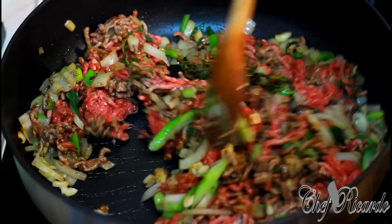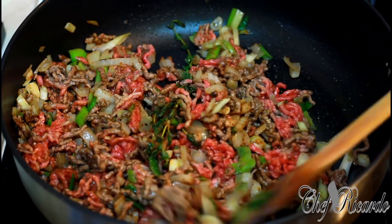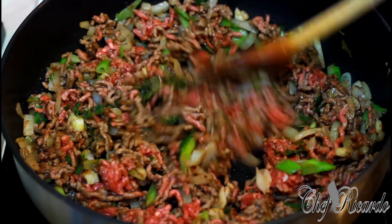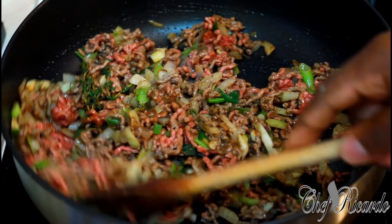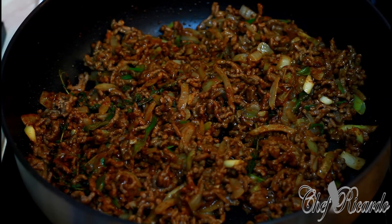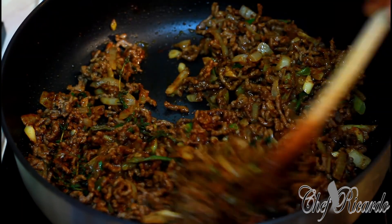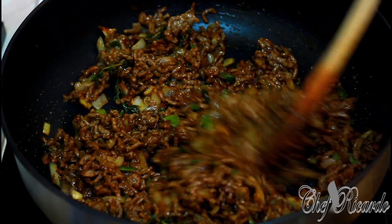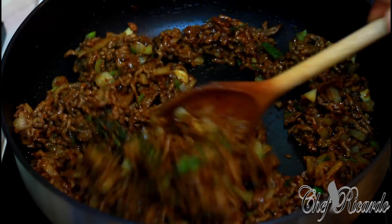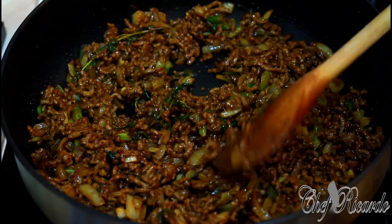I'm going to brown it off and get this lovely meat cooked the right and proper way. It's going to be an amazing recipe, guys. As you can see, the meat is already looking so nice — we're browning off the meat and it's looking lovely.